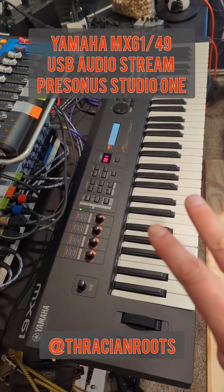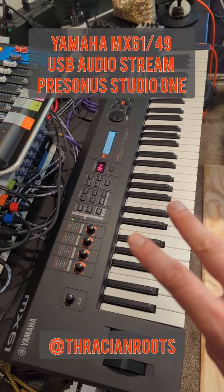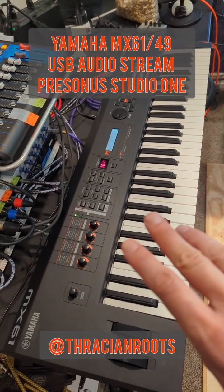Hey guys, I'm going to show you how to get your USB audio stream going for your Yamaha MX-61 or MX-49 keyboard and get that audio stream to feed into PreSonus Studio One.